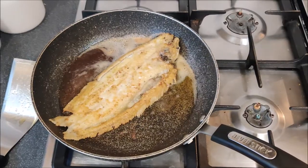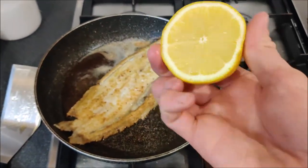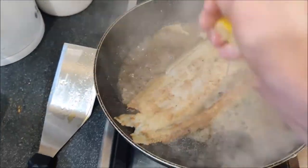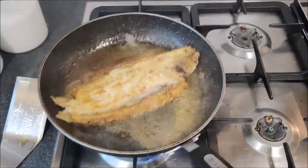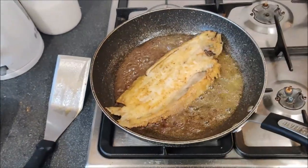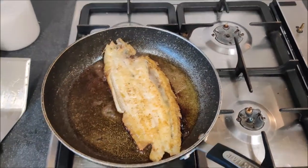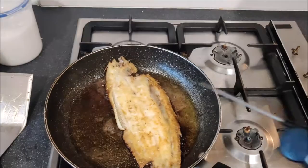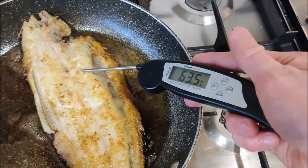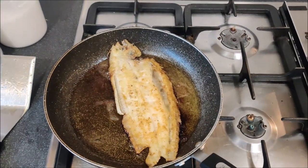I'm going to add the secret ingredient — a nice squeeze of lemon. Look at that, it's looking gorgeous. After another couple of minutes I'm using a temperature probe — stick it into the fattest bit of the fish and you're looking for a reading of 60 degrees or above. We've exceeded 60 degrees, so the fish is fully cooked all the way through. Off the heat and onto the chopping board.